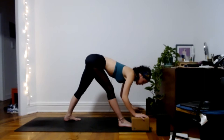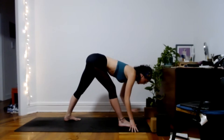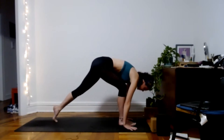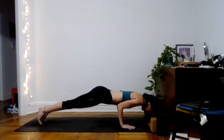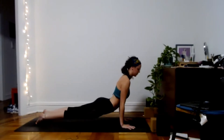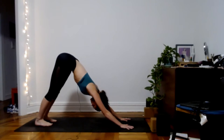Take one more big breath, then plant your hands down around your front foot. Step your left toes back and your right toes back to meet in plank. Move through your version of a flow, and we'll meet in down dog.